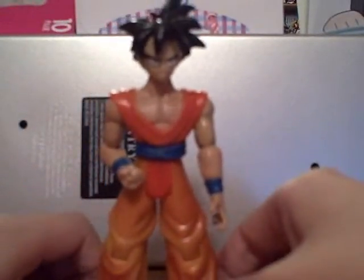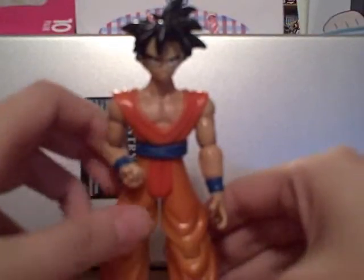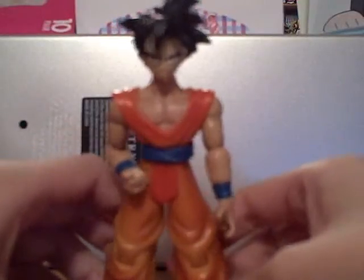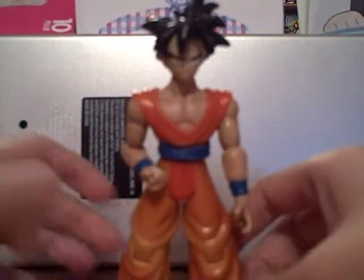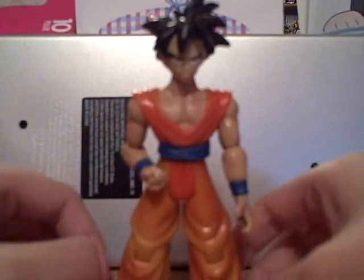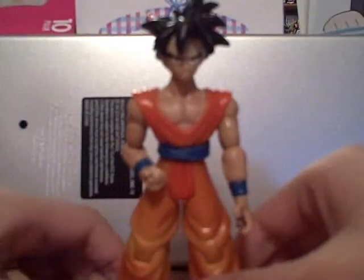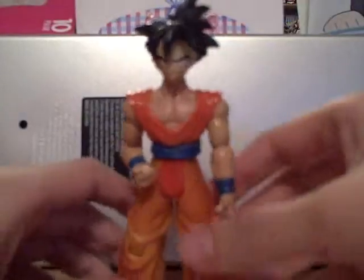First I'll start off with Gohan here — Teen Gohan from the BoJack movie. He's an okay figure. I mean, he looks good. You never actually see a Gohan figure like this except the one that JAX released in the orange gi. But I like him.